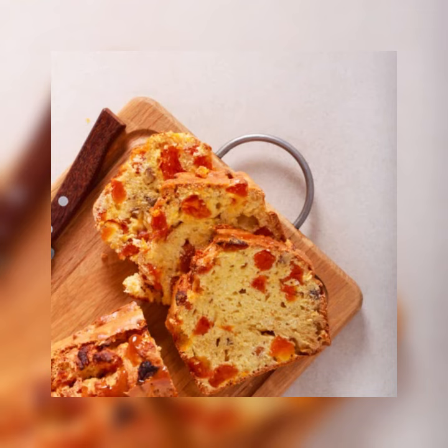Step 4: In the bowl of a standing electric mixer, cream the butter with the sugar on medium speed until light and fluffy, about 4 minutes. Scrape down the bowl.